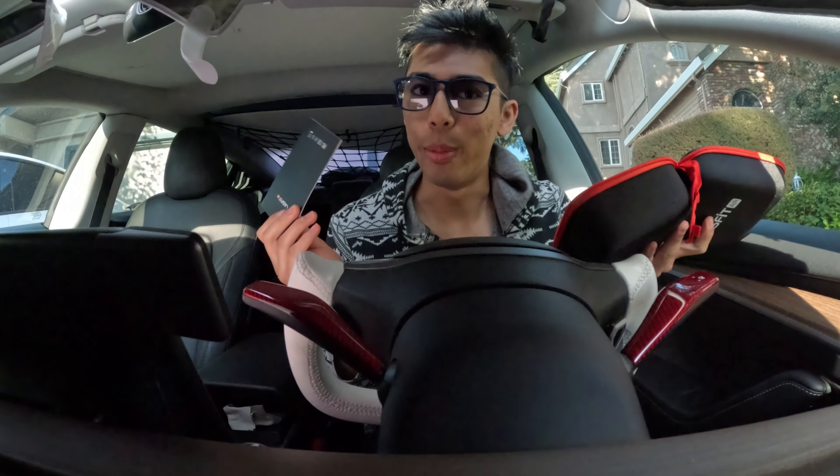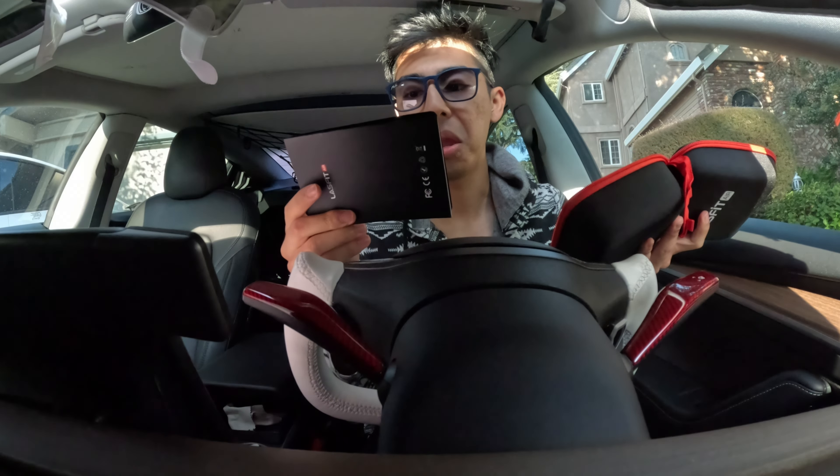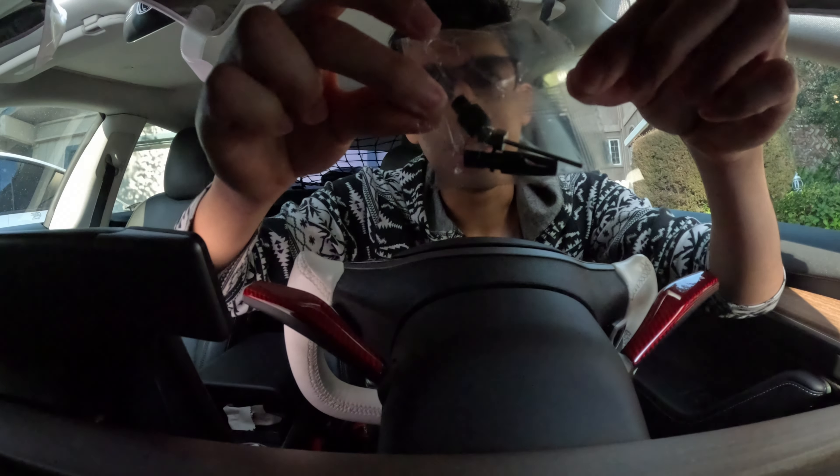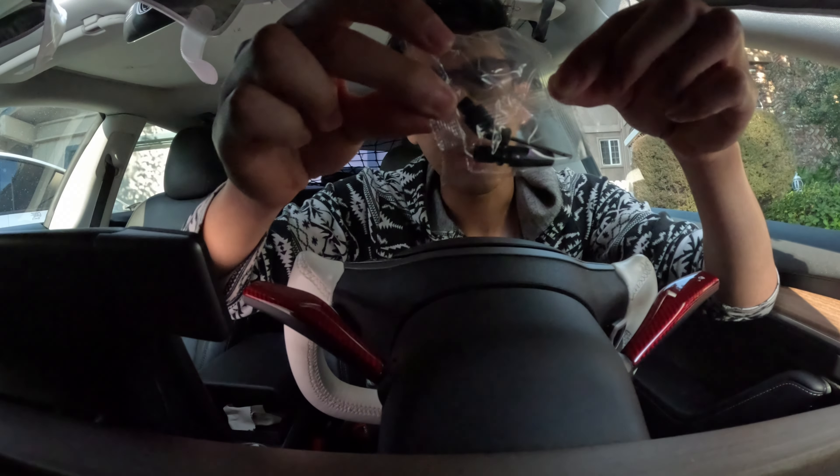The first unboxing — we're starting with a thank you and a 24-month warranty. You also have a manual with it. Inside of this package are little adapters for a bike tire or a basketball, anything you could need.